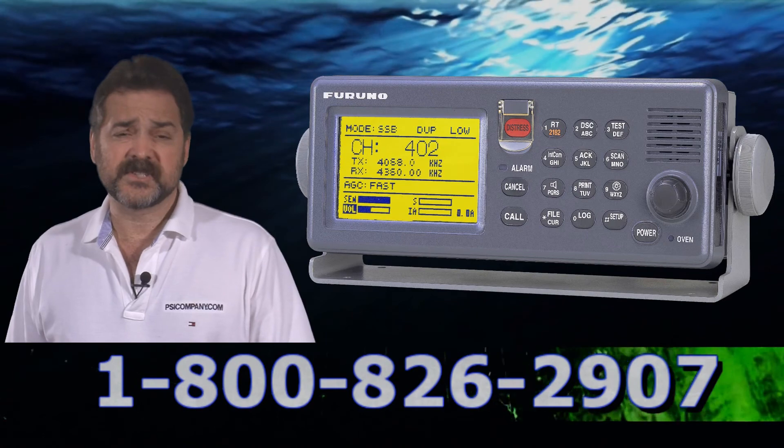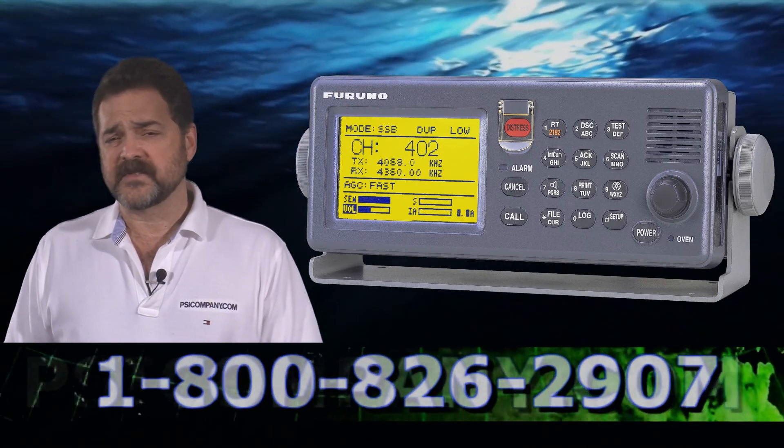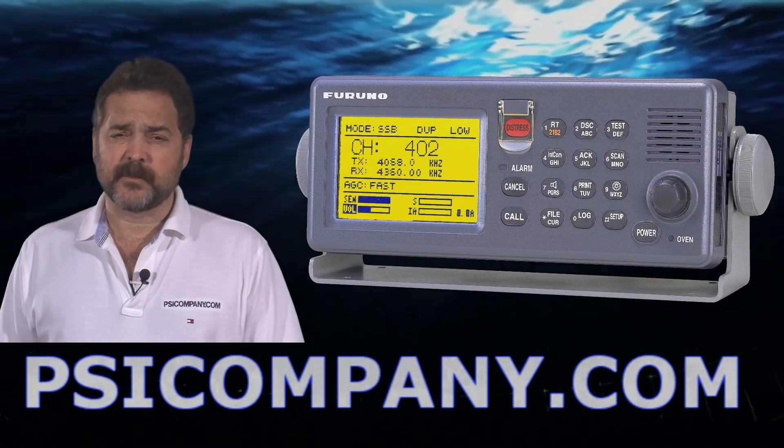There are 256 preset channels built into this radio, and the FS2570 can also scan DSC channels in the MF and HF frequencies as well, giving you that extra added precaution.